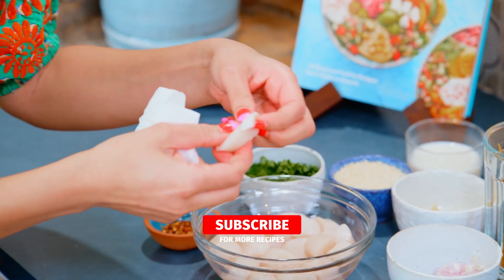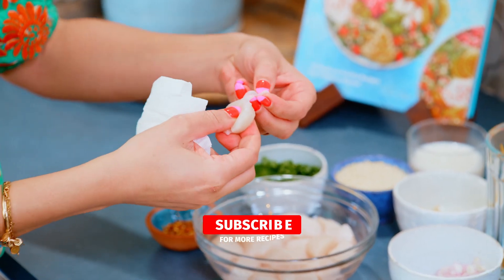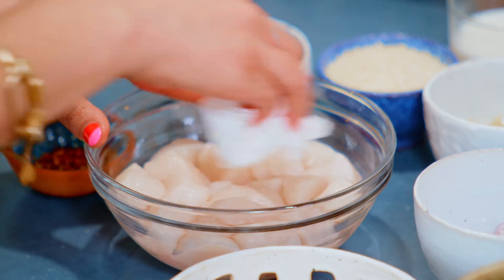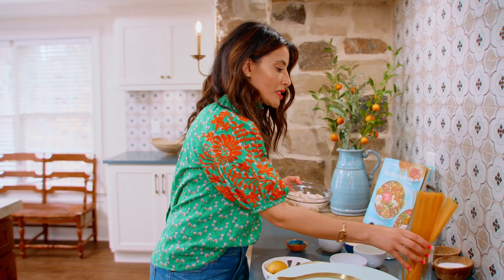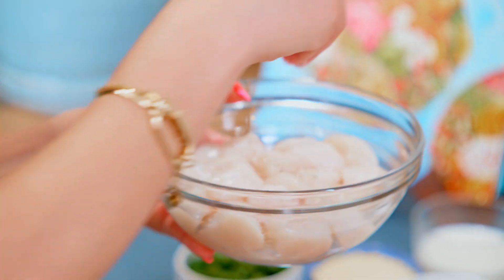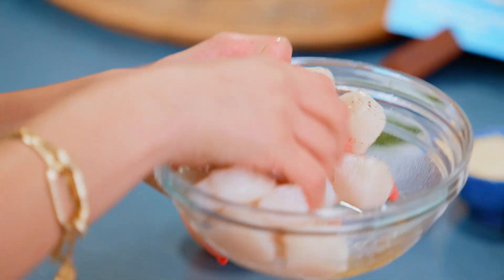Make sure to check the scallops for the mussel, which is this tiny part here, kind of attached to the side — you can remove that. You're going to pat the scallops dry, and season them very simply with a dash of kosher salt and black pepper. That's about all the seasoning they need.